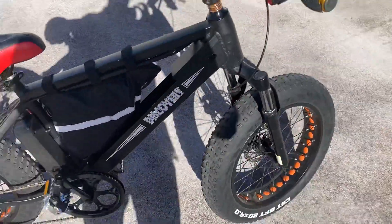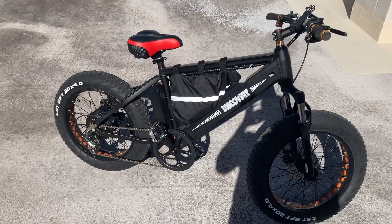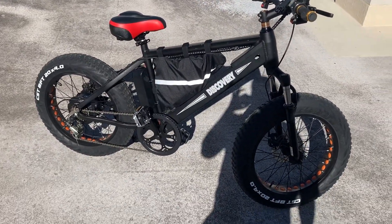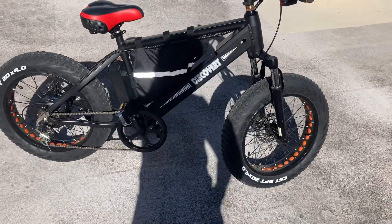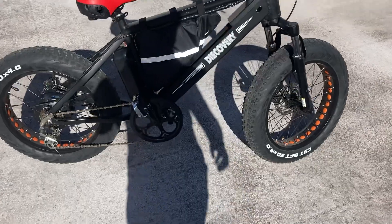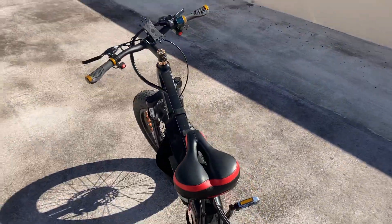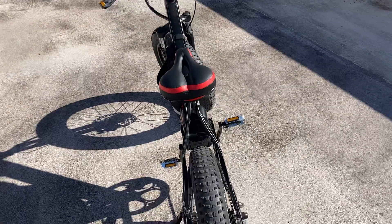I've been very impressed with it. For a hub motor, this just has incredible torque — you'll go up any hill and the acceleration is incredible. Hopefully I'll have more bikes built using this motor.